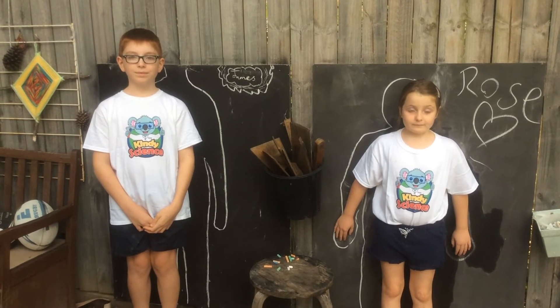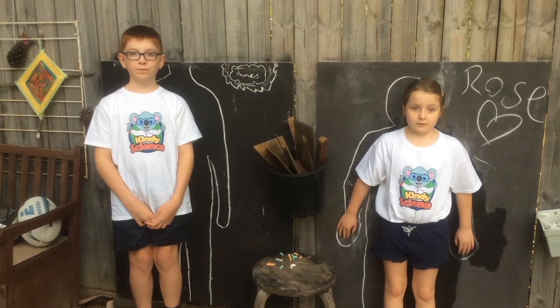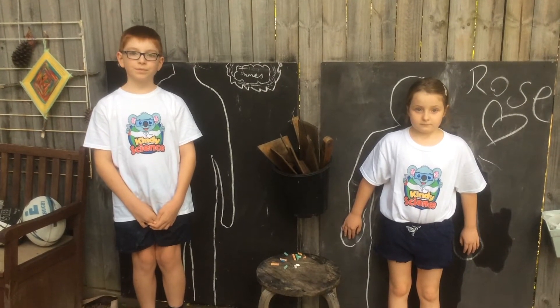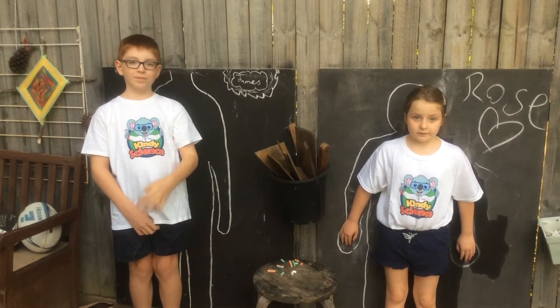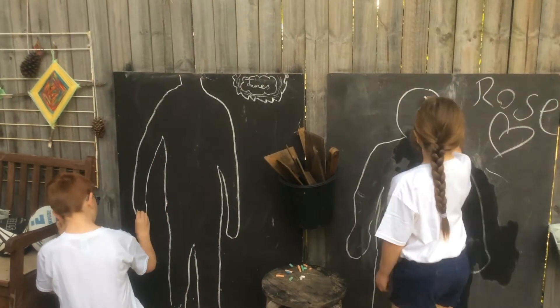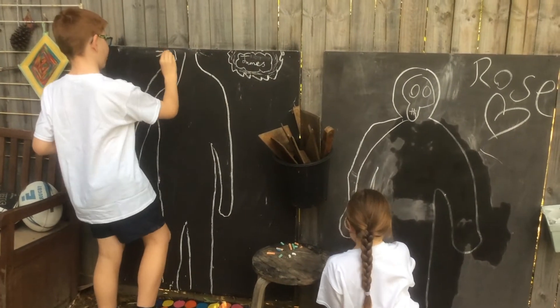We're now going to demonstrate the blackboard and chalk method. As you can see, we've traced around the kids' bodies already. James and Rose are then going to take the chalk and colour in the outlines, putting in all of the different body parts — starting with the skeleton, then the heart and the blood and the lungs, and the liver and kidney. They have a few discussions about this. We've sped up the footage just to make it a little more interesting and entertaining to watch.